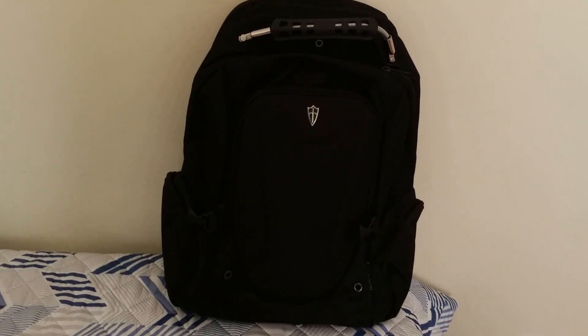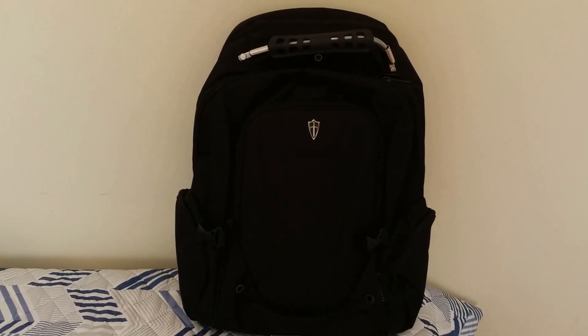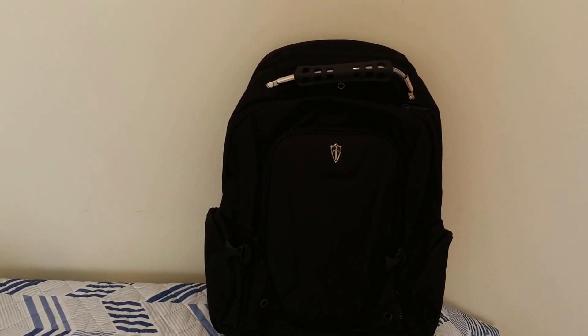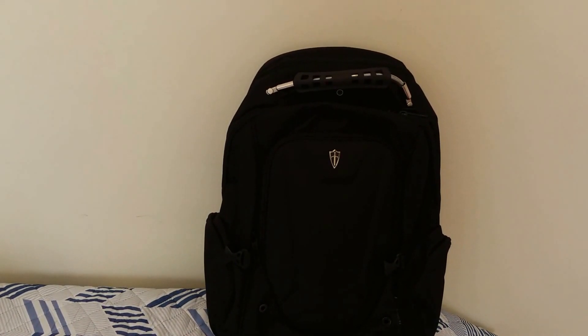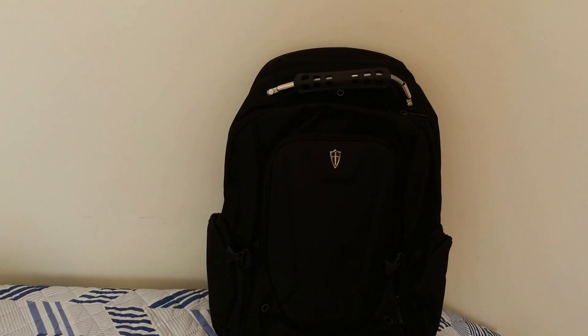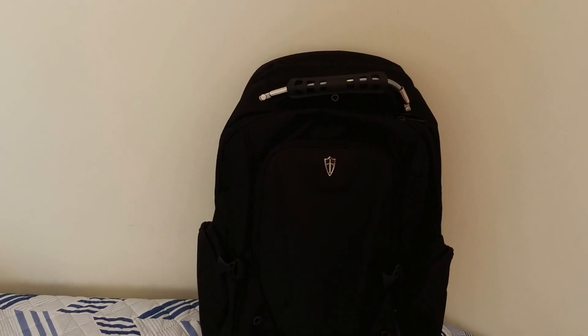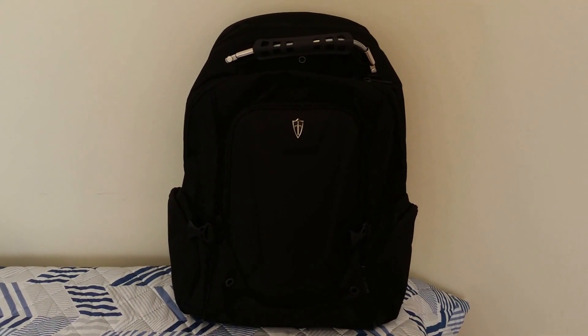I'll first go over some special features of this backpack. Firstly, this backpack has the airport security check design. So if you're constantly traveling between countries and you have to get your bag scanned at the airport, you won't have to take everything out for items to be inspected — everything will be scanned just fine.